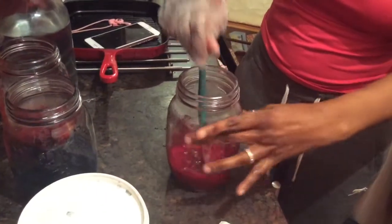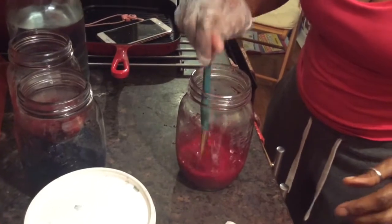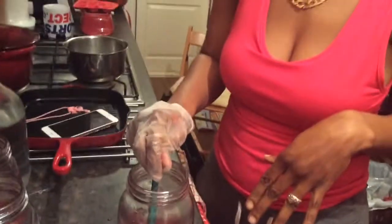Now you're going to leave this for 30 minutes and then rinse it out with warm water. We'll leave this now and come back in 30 minutes to check.